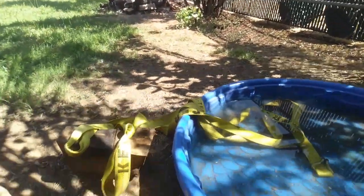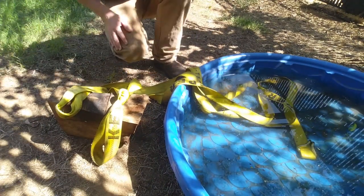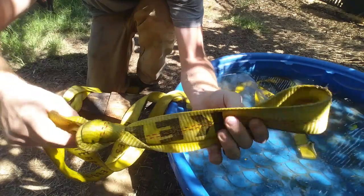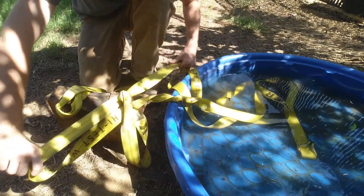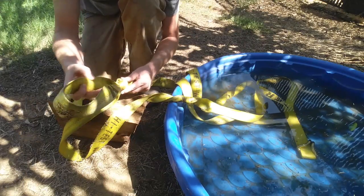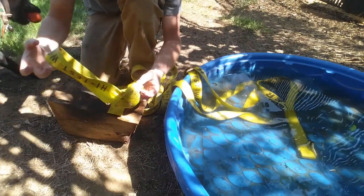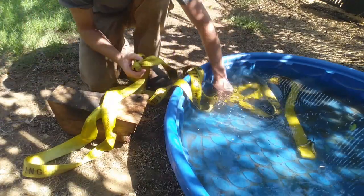I already got one of the knots out of the line and I'm going to show you how I did it so maybe it'll make it a little easier for you guys. Here's what we got going on — a really tight knot in this strap. The last guy ratcheted it with the knot in the middle of the line. This one here I just got out using the method I'm about to show you.